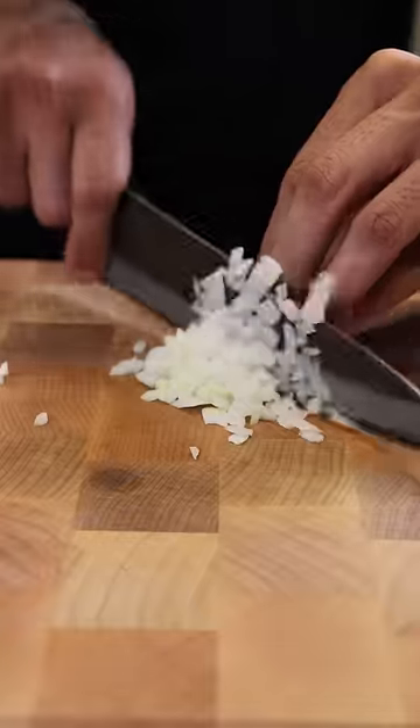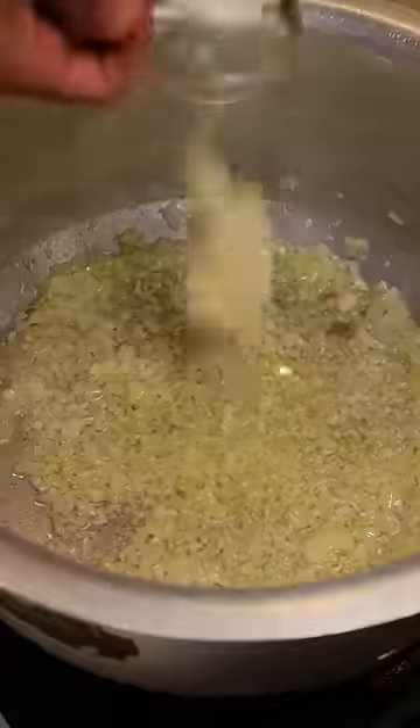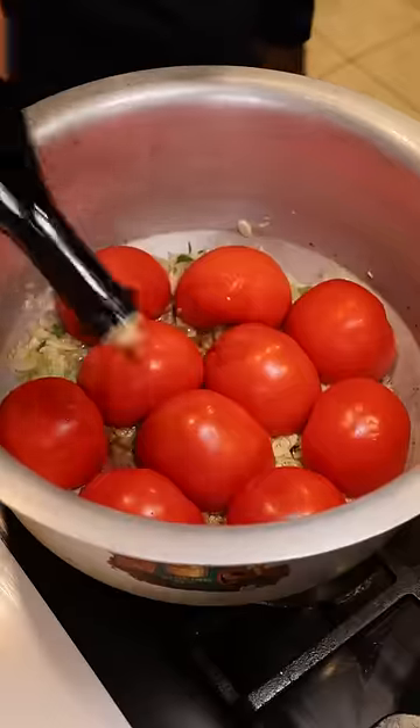I'm going to slice up some tomatoes and dice up onions and garlic. Then in a large pot, I'll brown up the onions and garlic while adding in some fresh oregano. Then I'll add in my sliced tomatoes and a good glug of balsamic vinegar.